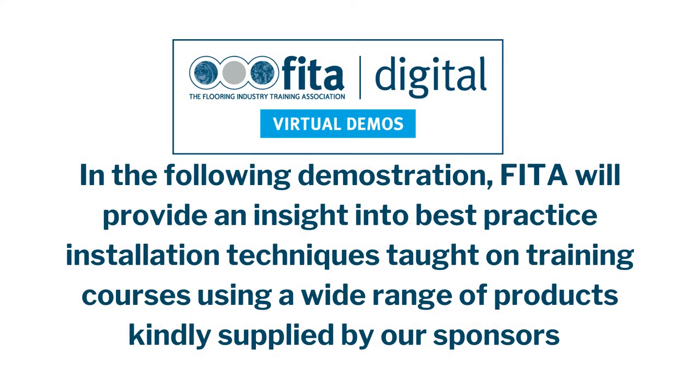In the following demonstration, a fitter will provide an insight into best practice installation techniques taught on training courses, using a wide range of products kindly supplied by our sponsors.